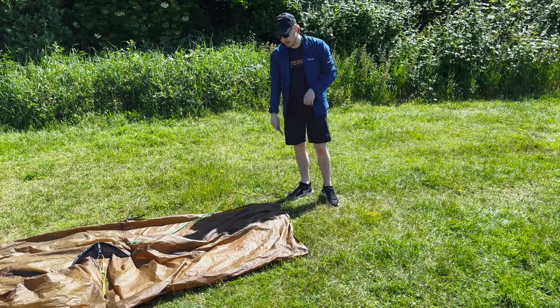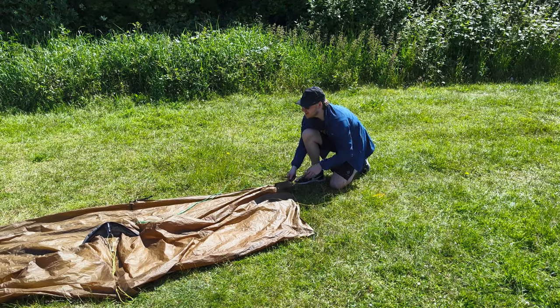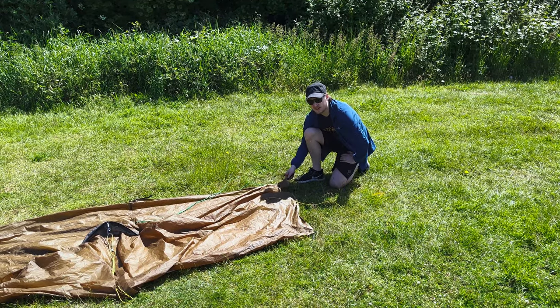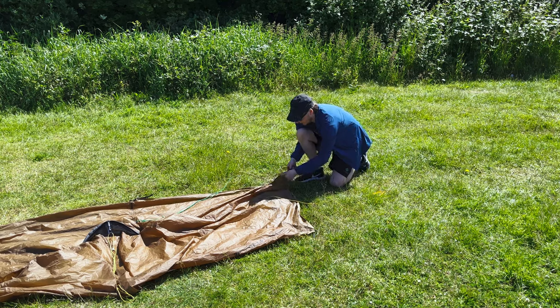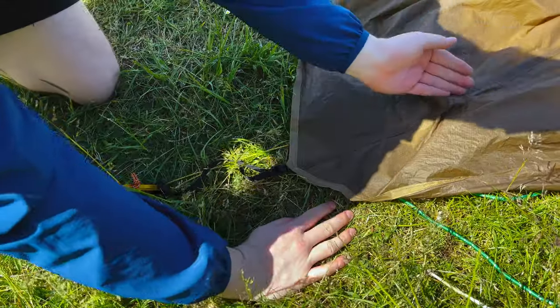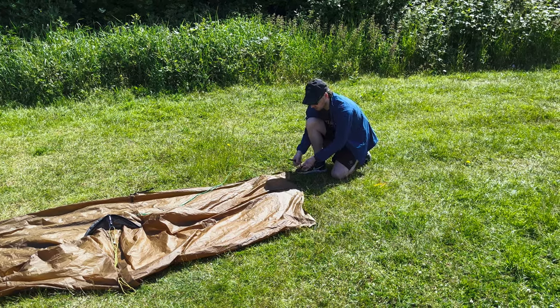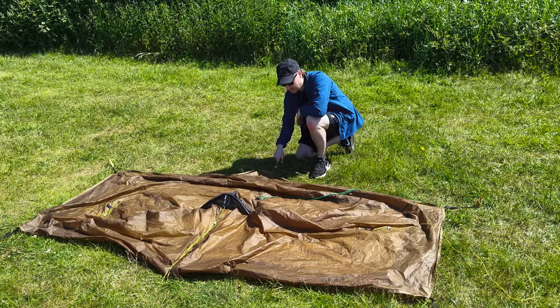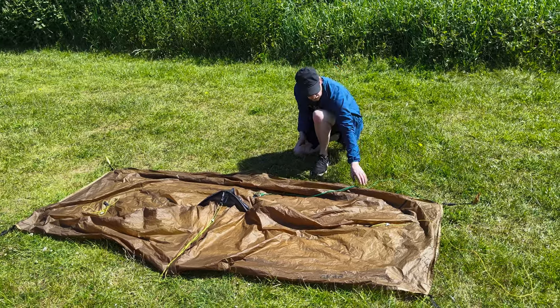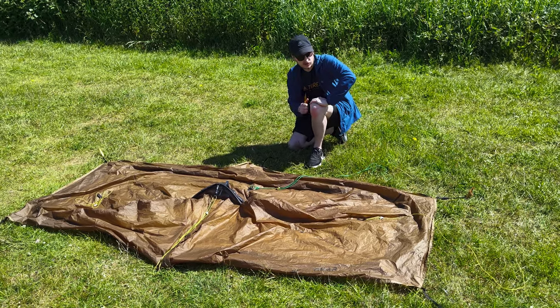Now moving on to the other side — when you're pegging this side out you want to pull it so there's slight tension, but again nothing too tight. You also typically want to follow the seams, which just means you're going to pitch it to the right dimensions. Now moving on to the back — I wouldn't bother with any of the guy lines at this point; once the tent has its structure we'll move on to those.